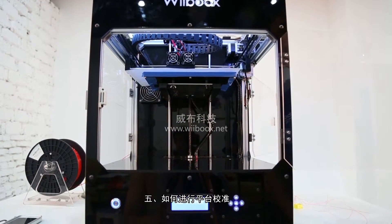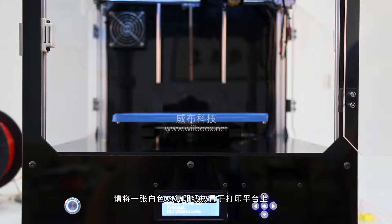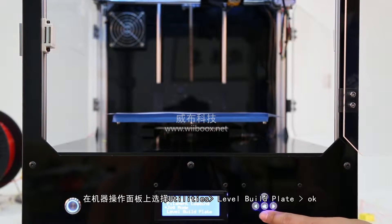Leveling the Build Plate. Power on your 3D printer, place a piece of A4 paper on the build plate and click Yes.